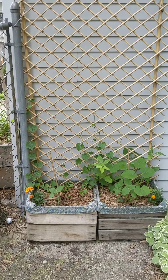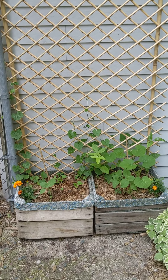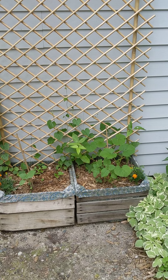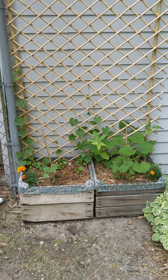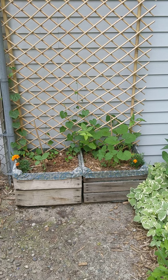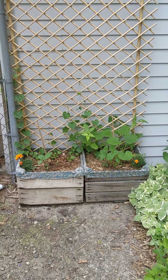I've got cucamelons, ground cherries, a couple sunflowers in here, and it looks like there's a squash picking up too. Simple ways to add in some extra gardening square footage.